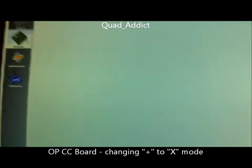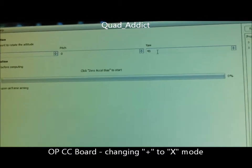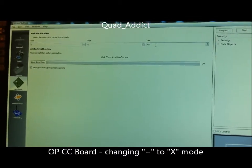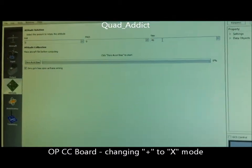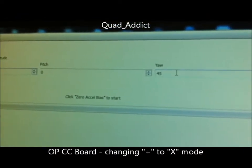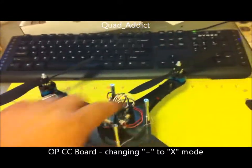Then you go onto your attitude, go to yaw, change that to 45. Now this is given if your board was mounted correctly square on your frame, because a lot of the frames aren't reflecting the CC board's mounting pattern yet. So if it is square, 45 will put you in the middle of motor one and motor two.